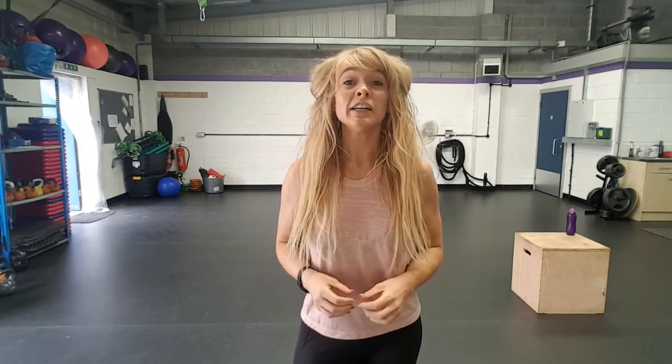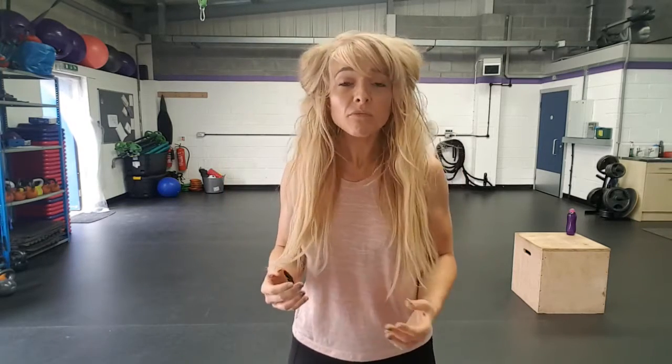I'm going to go over drop sets today. It's something that I love doing in my training sessions and it's something you should definitely try out. It's just such a wicked way of bringing intensity to your training. So what we're going to do is just talk a little bit about what they are, why we do them and show you some of my favourites. Drop sets.